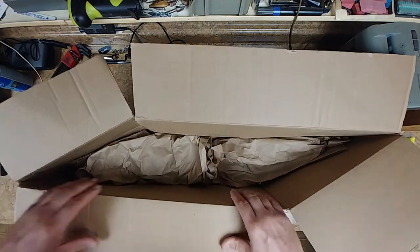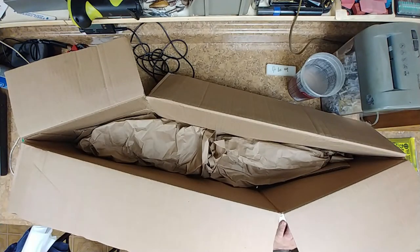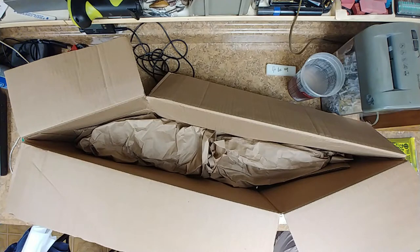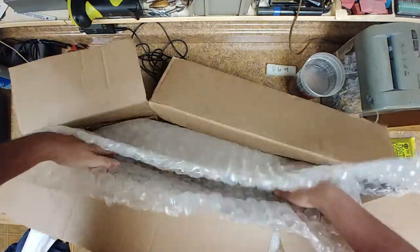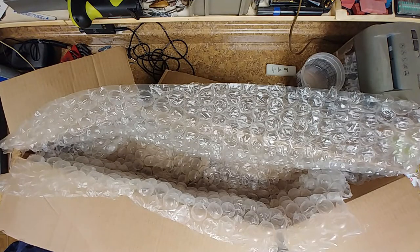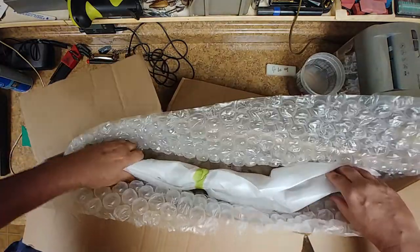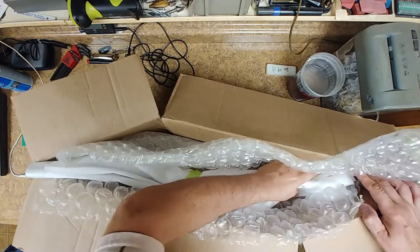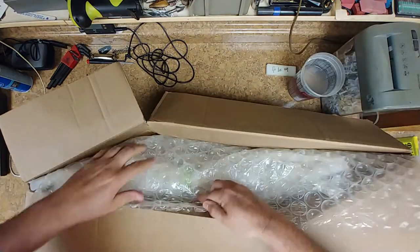I had to custom make a box for this, so I've got some paper in the bottom and a shitload of bubble wrap. I'm gonna wrap this thing up real nice.